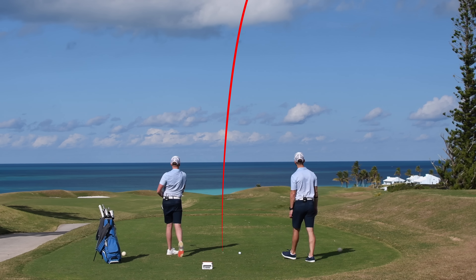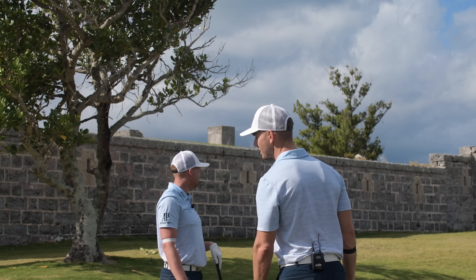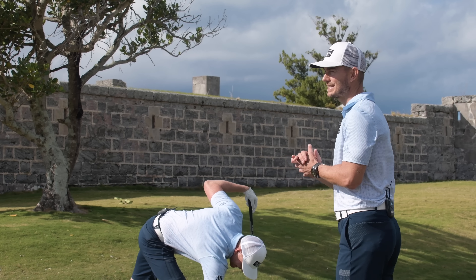That's a beauty! That actually could be close to the green. Oh, it's way short, but it's not bad — pretty good! Okay, let's go into the next thing.